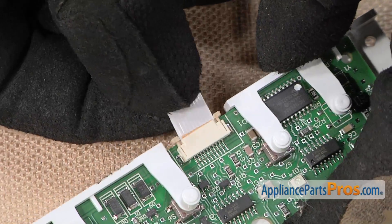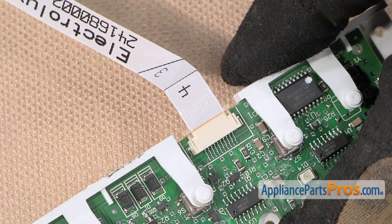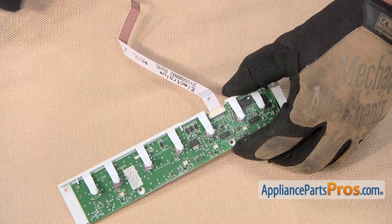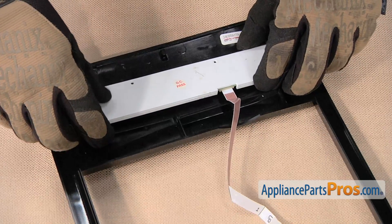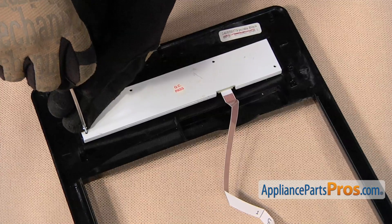Insert the new ribbon cable harness into the connector. Then press down on the two locking tabs. Then reinstall this control panel onto the front panel. Carefully set it in place and then thread in and tighten the four retaining screws.